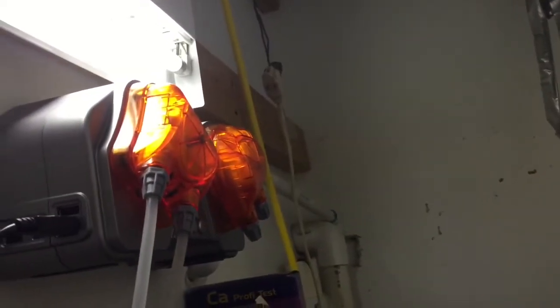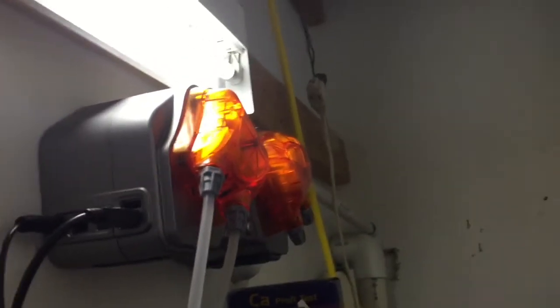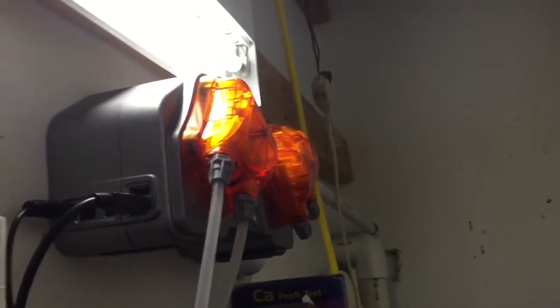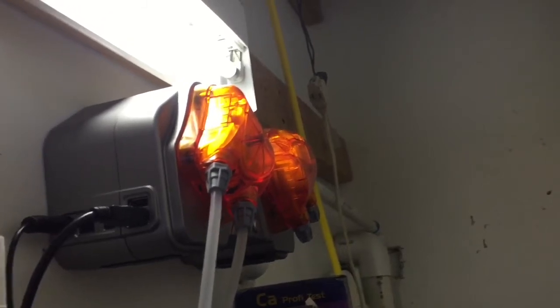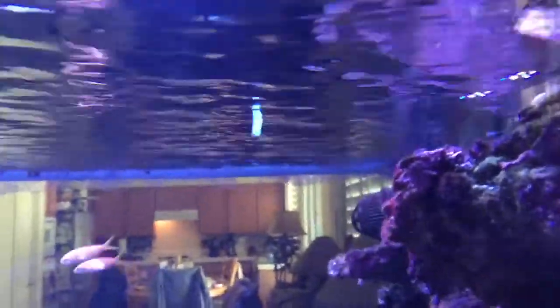I got myself a little Christmas gift this year — the Neptune Apex Dose. It's controlled by my Apex Aqua controller, and I've come up with a unique use for it, which is what prompted me to get it. I've been playing with the idea of having an automatic frozen fish food feeder, and what you see there is the output line of that dose pump.